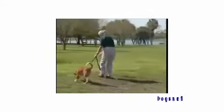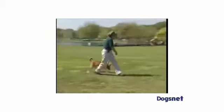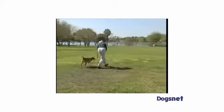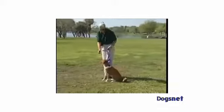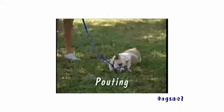Instead, encourage him forward with upbeat, happy words like "Come on, boy. Let's go. That's it. Good boy." Use a higher-pitched voice, luring with tasty treats or a favorite toy. You can give an occasional very gentle tug on the leash for just a second or so to get him started. When he decides to come forward, make sure there is no tension on the leash and reward him with praise, a treat, or a toy. He'll soon discover that the most fun place to be is at your side.